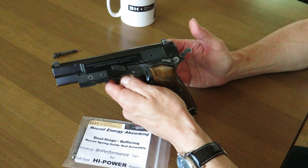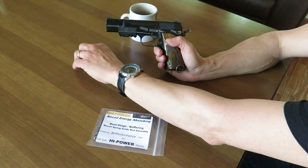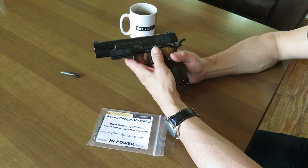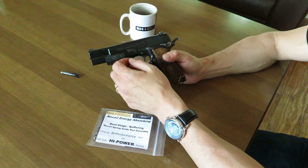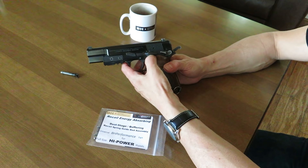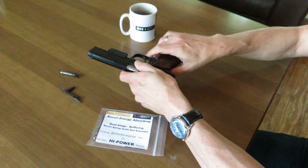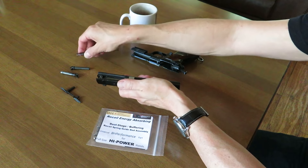The other thing this recoil spring guide rod must do is ensure that ball pressure is not so great that the magazine follower cannot push the slide stop up when the magazine is finally empty. We don't see that problem too often, but this is what we're primarily looking for in the control of the slide stop.